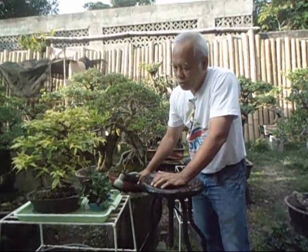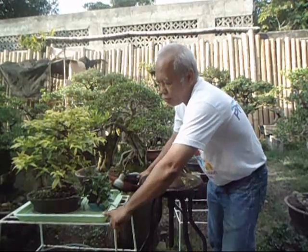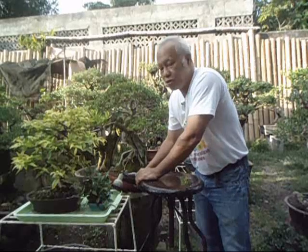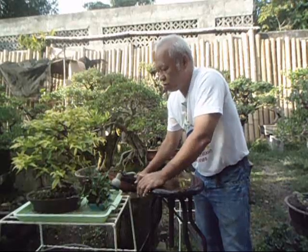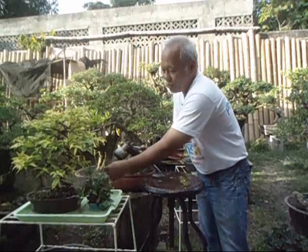In this case, the water flows from the bottom through the drainage into your soil, ensuring your soil gets a thorough wetting. Use a shallow container — if it's too deep and totally submerges your bonsai, that could lead to soil erosion where the soil floats out of your pot and you lose soil.